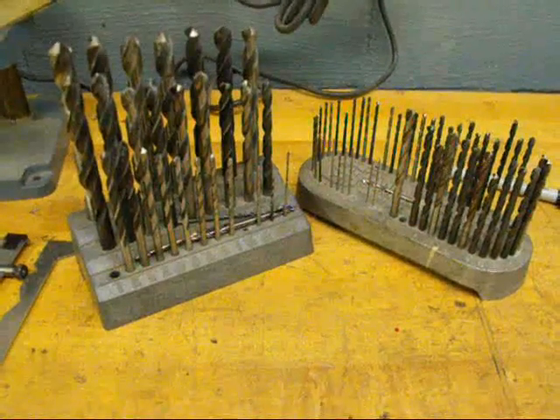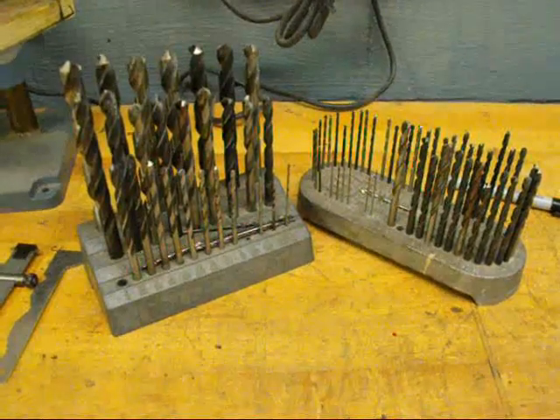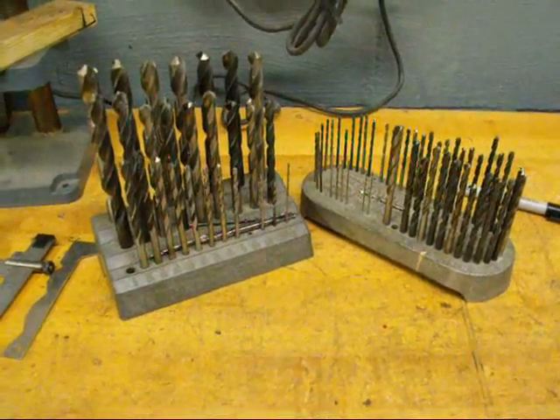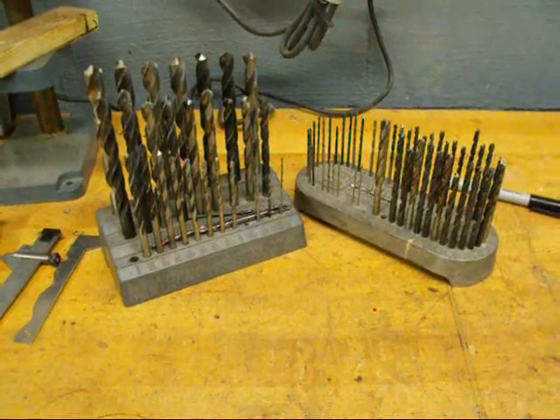Howdy, DrupalCane again. This video will be a three-parter and it's going to cover drills and drilling, and the final video of the three will be on sharpening or grinding drill bits, which is something that needs to be done in every shop.